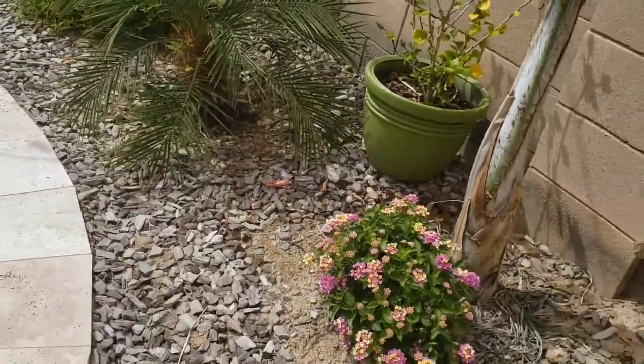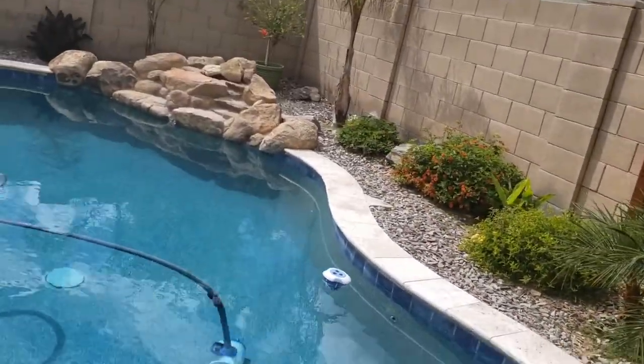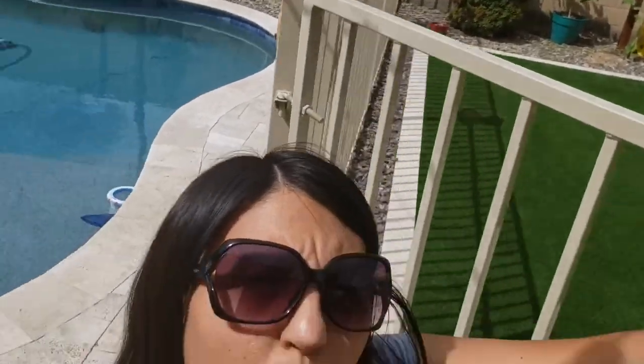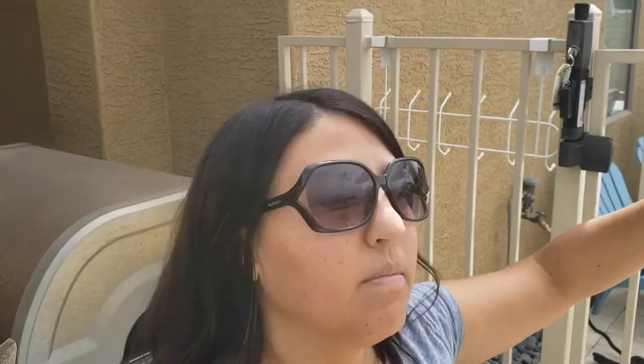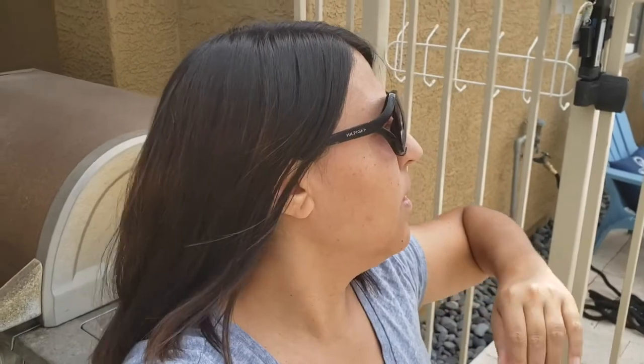I'm super excited and happy that I made this decision to plant these flowers around my garden. Once the sunflowers grow to full size they will be beautiful and will attract more pollinators. Another reason I put them on this side of the yard and not near the pool is that in summer the pool is a water source for bees and wasps, and we get some wasps flying around us when we're swimming — so my hope is the sunflowers will keep them over on this side. I might even put a bird bath so they don't have to go into the pool.